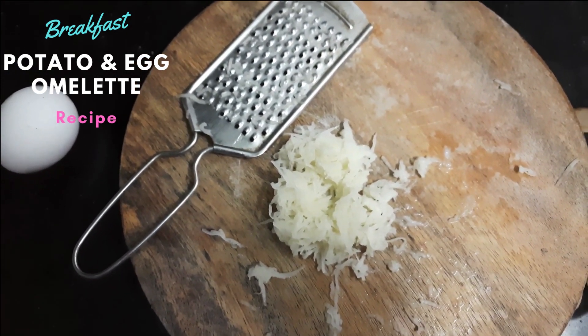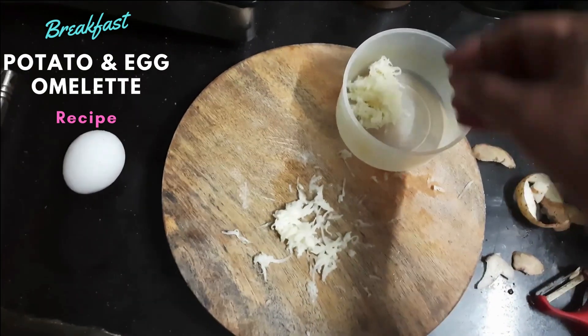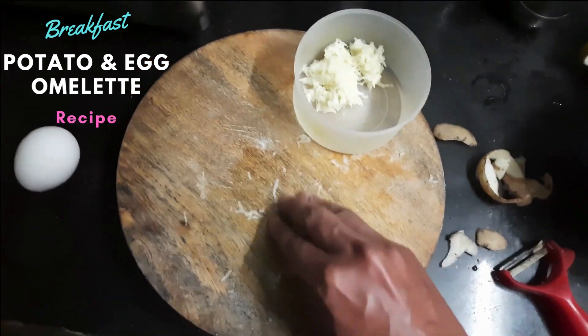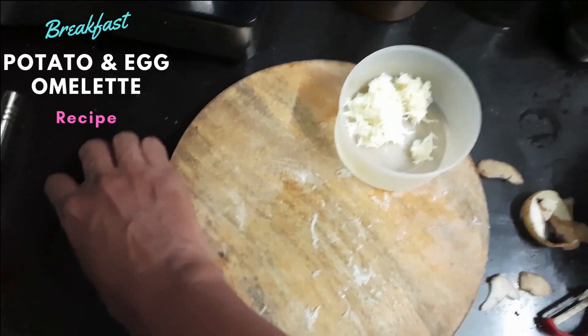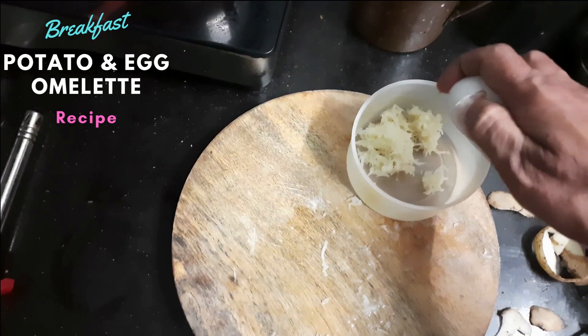Now I will put this potato into a bowl. After that, I will mix it with the egg.